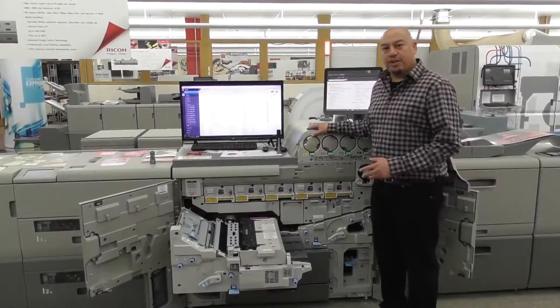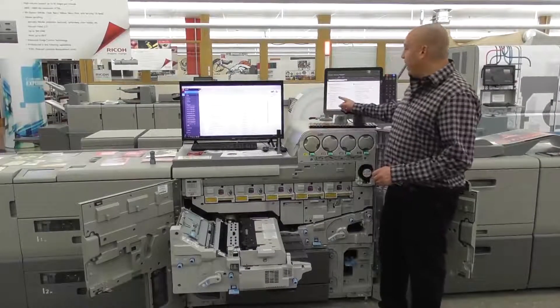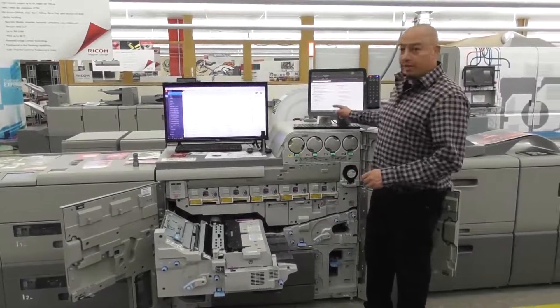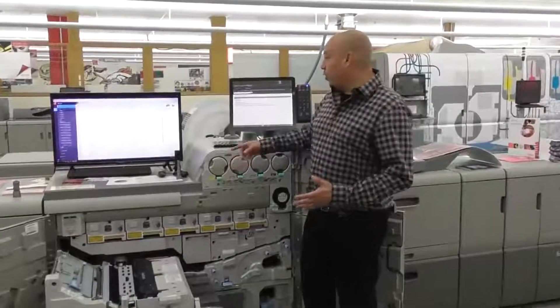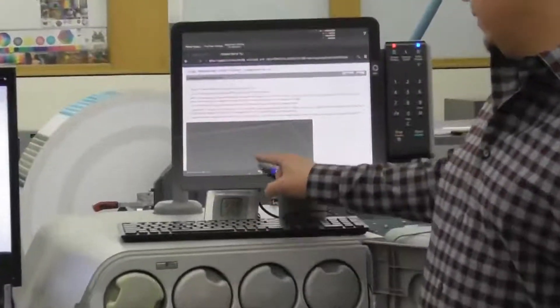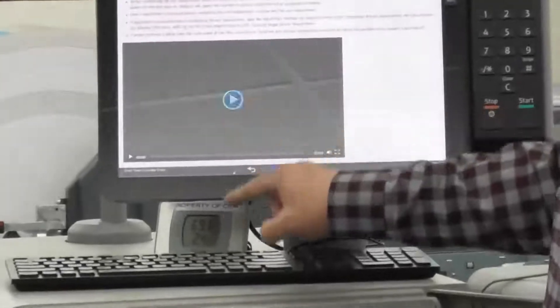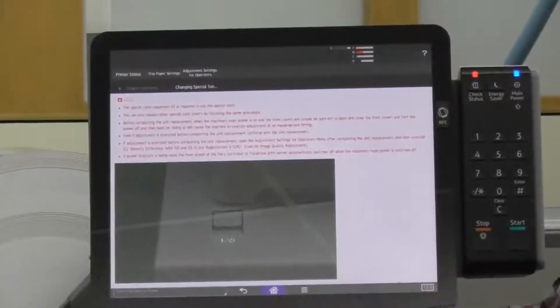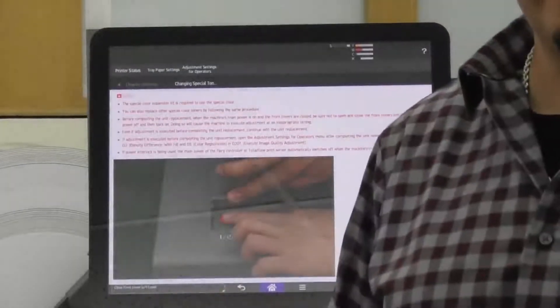When changing out those trained customer replaceable units, we also have a replacement guide list and a troubleshooting guide. If you want to do a fifth station changeover, we have full interactive videos to help you through that process from step one all the way to the last step.